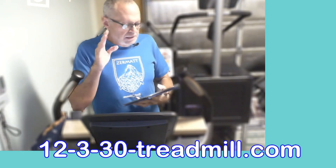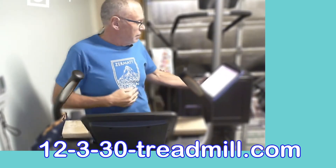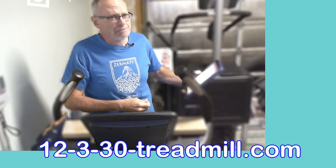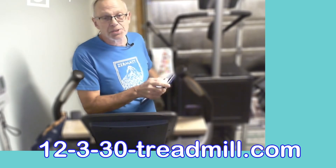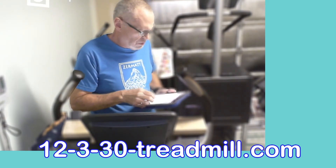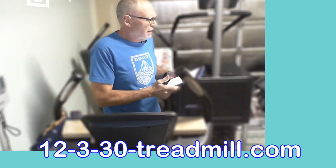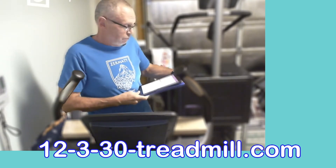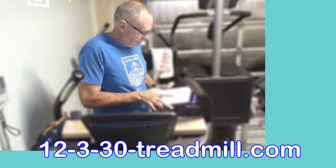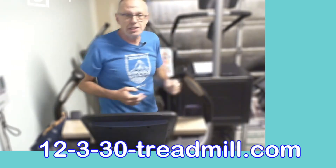I set it for heart rate and looked for the pod. There we go — Tickr X found, check-marked, and ready to go. The RunCline app won't actually trigger until I've run at a 4.5 pace for a certain number of seconds, but then it just starts and does its thing. I'll put this behind me — I can reach it if I need to.